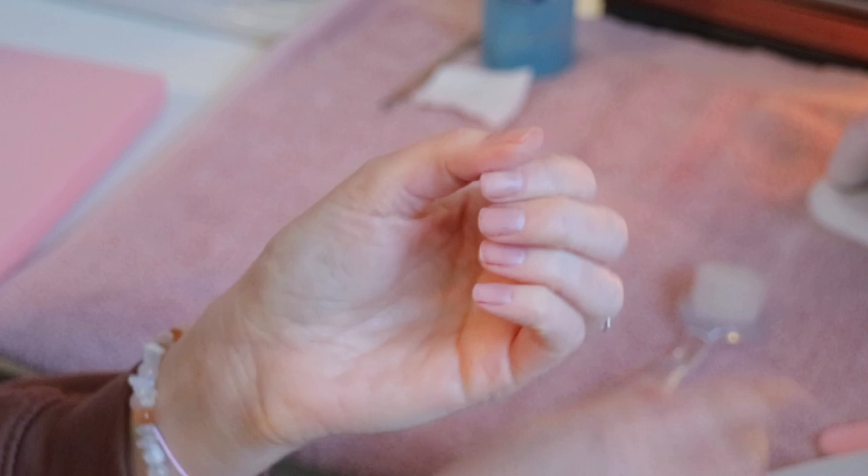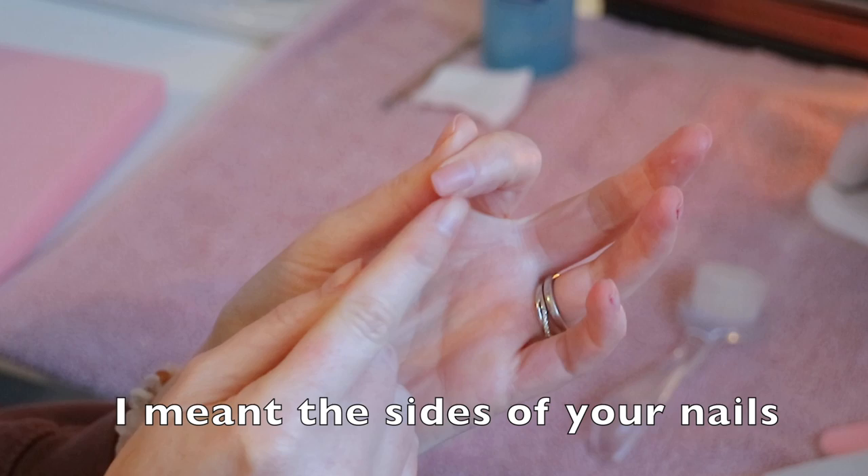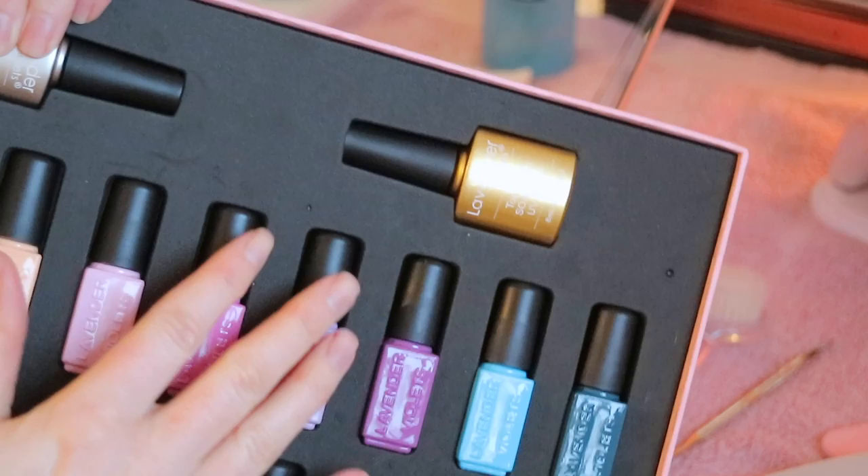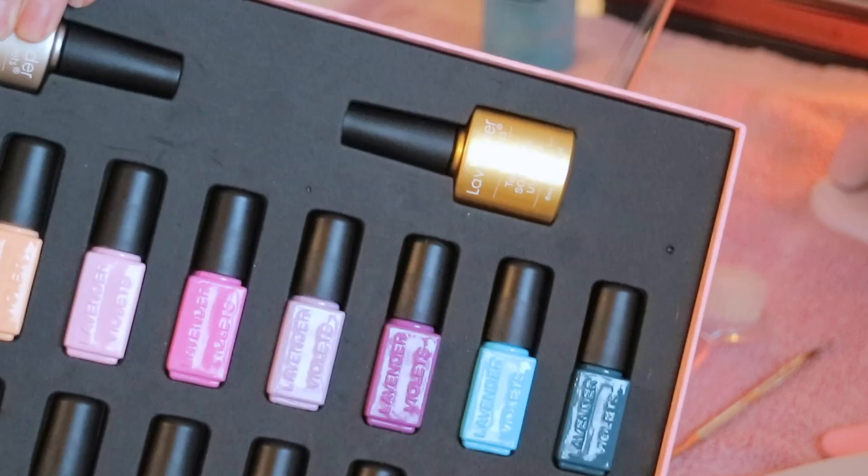When you're buffing, just make sure you buff the corners as well, really gently, as this will help prep the nail better. I also pushed my cuticles back. This kit has a no-wipe top coat — usually with gel you wipe off the sticky layer to finish, but with this one you don't need to do that.